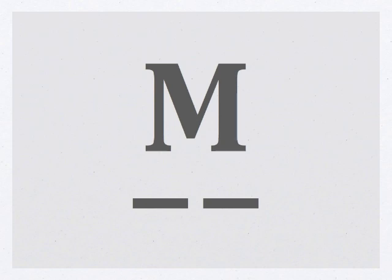The next letter we're going to learn is the letter M — just two dahs: dah, dah. The letter M.